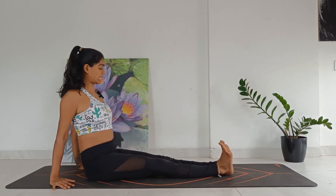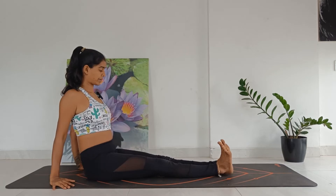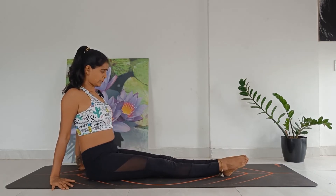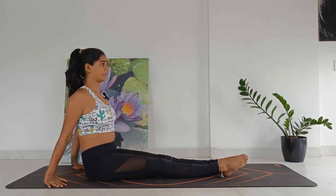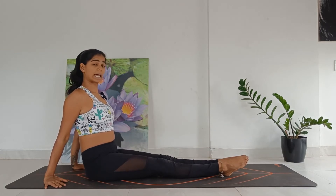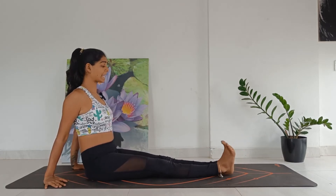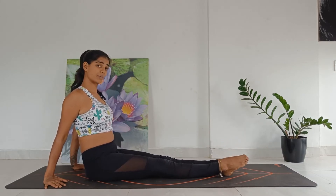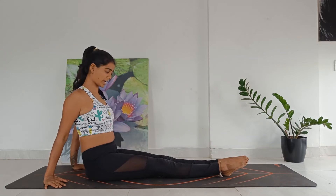Gently point your toes down towards the floor, really lengthening the front side of the legs. Keep lifting the chest up and breathe through the nose. Let's add this with the breath: inhale as you tuck your toes in and push the heels out; exhale as you point the toes and feel the stretch. Inhale, tuck the toes in; exhale as you drop into gravity. Inhale as you move against; exhale as you drop in.